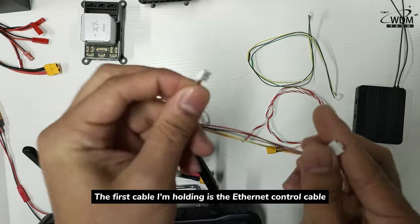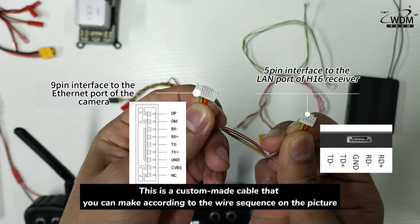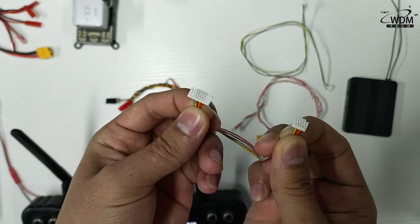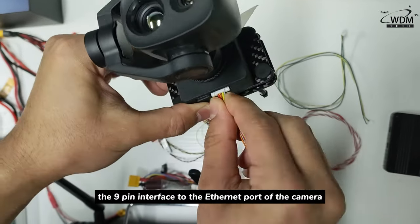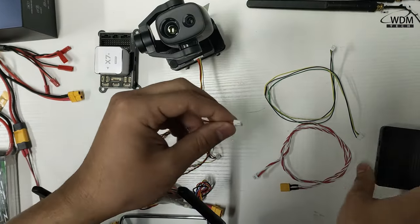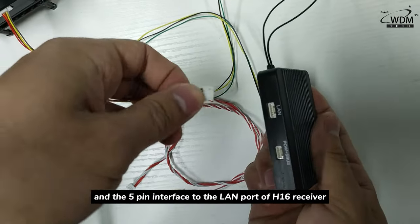The first cable is the Ethernet control cable. This is a custom-made cable that you can make according to the wire sequence from the picture. Connect the 9P interface to the Ethernet port of the camera, and the 5P interface to the LAN port of the H16 receiver.